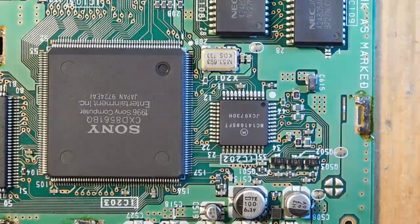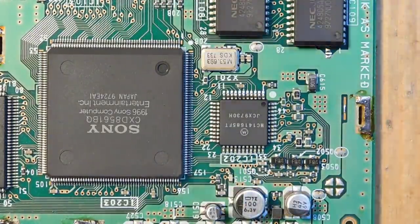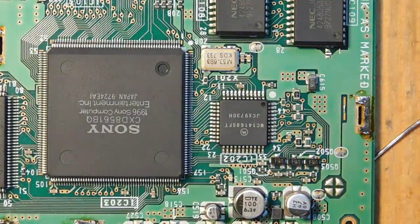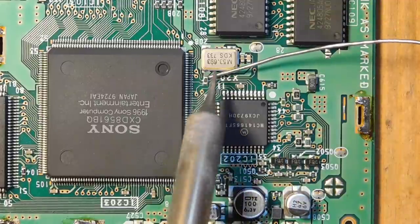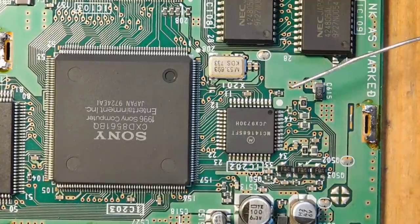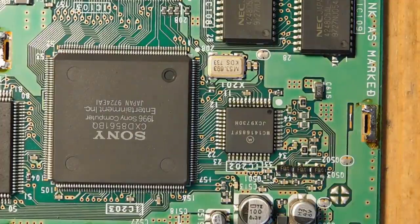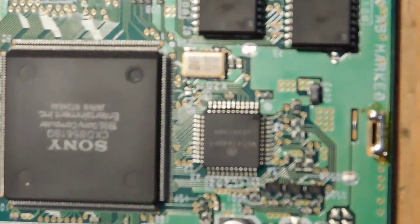I'll do this without magnification but absolutely double-check my work with the microscope afterwards. First, there's a little resistor that needs to be removed — just get some solder on both sides and wipe it away. Then use a little solder braid to clean up the area and get it out of the way.